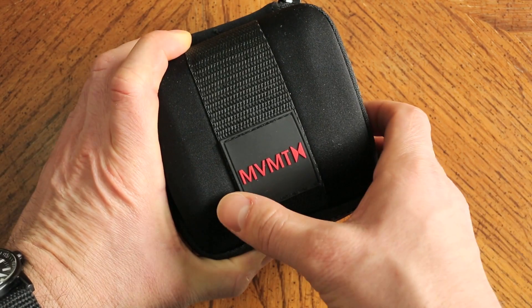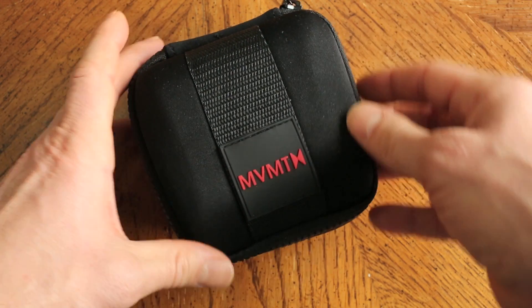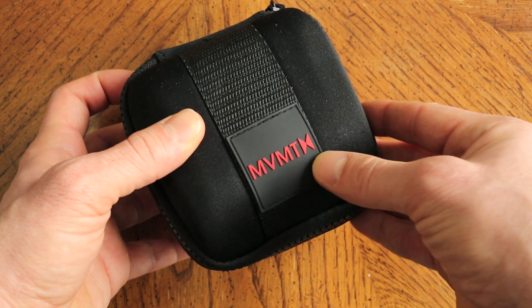This is an unboxing video of the brand new MVMT white face tan leather strap watch from the new MVMT watch company, crowdsource funded on the internet.